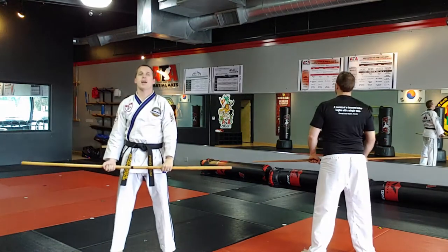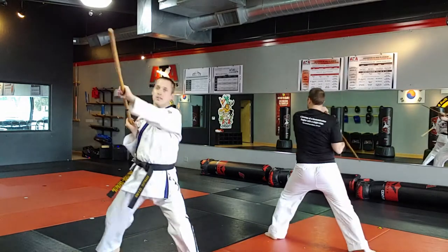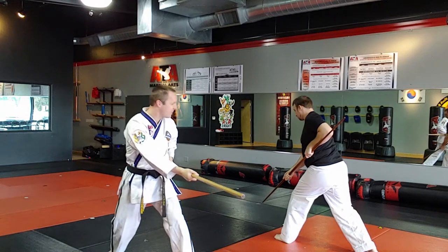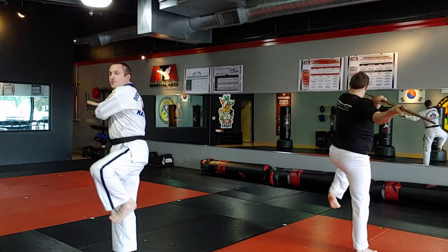One more time — five steps. Angle 2 goes: block, parry, disarm, counter-attack, and thrust.